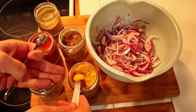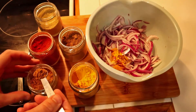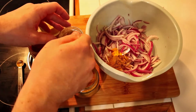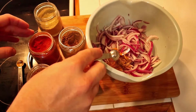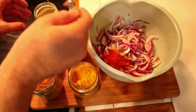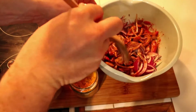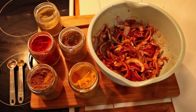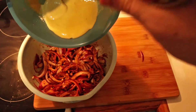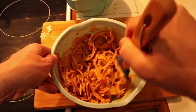Now grab your spices, which is one teaspoon each of chilli, coriander and cumin powder, one teaspoon of garam masala, and half a teaspoon of turmeric powder, and mix them in with the onions thoroughly. Once that is completed, put the batter over the onions and mix thoroughly until they are well coated.